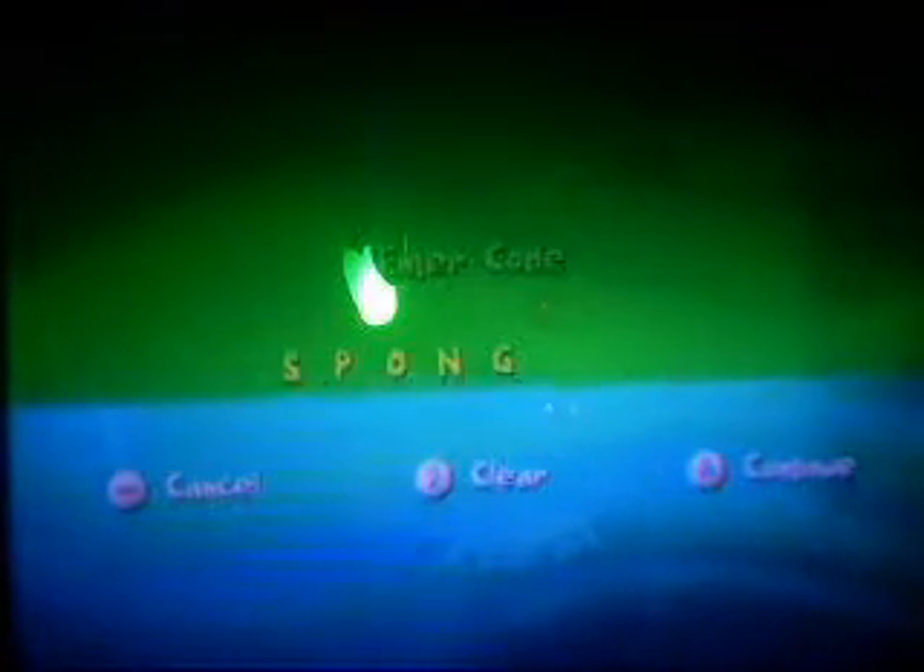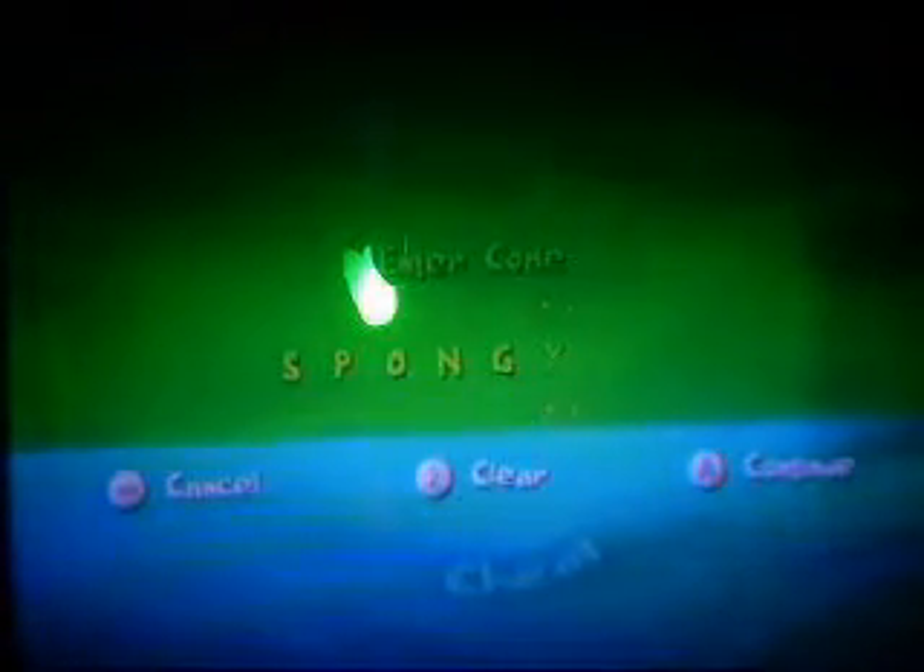That's P, O, N. Okay, this thing's like really sensitive. 'Spunge' will give you a new move for SpongeBob in the first level.